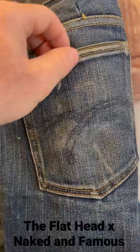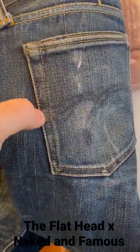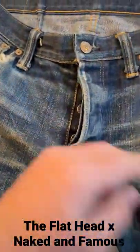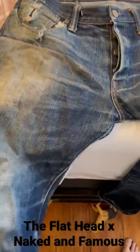That raised seam seems to fade faster. They had the indigo arcs on this. This was an exclusive from Naked and Famous, so it's the weird guy cut but made by the Flathead.